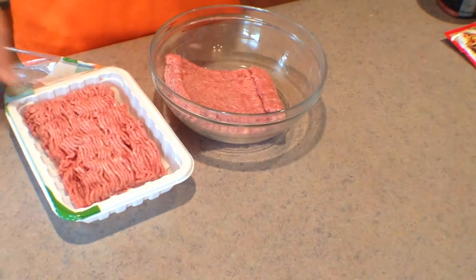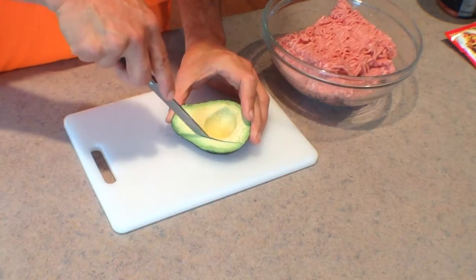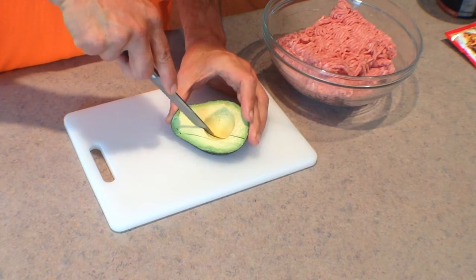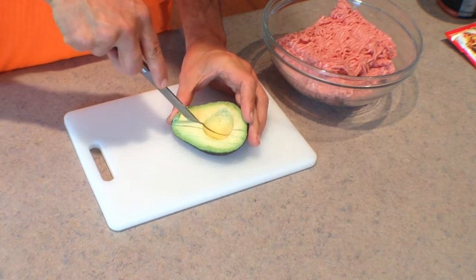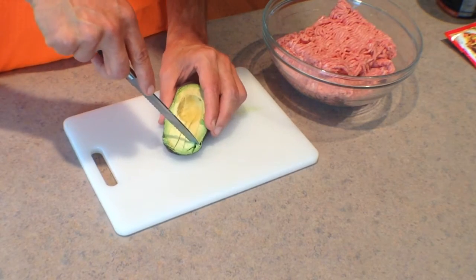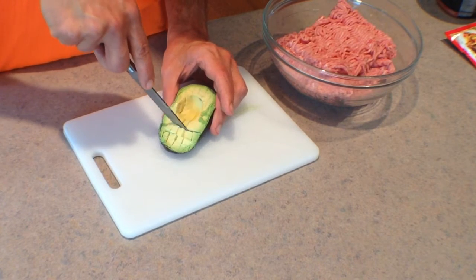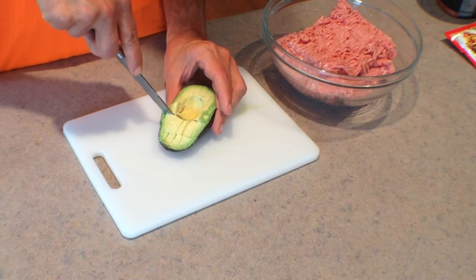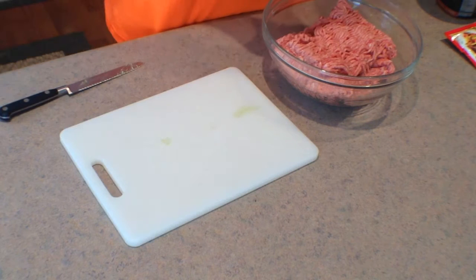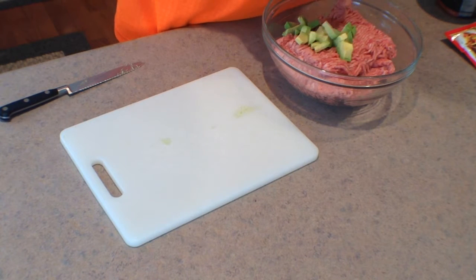It's so simple to prepare. We're simply going to mix all the ingredients together, starting with 2 pounds of 93% lean ground turkey. Then we're going to use half of an avocado — I'm simply dicing it, cutting it long ways in quarter inch strips, then short ways in quarter inch strips, and then drop that down into the turkey.